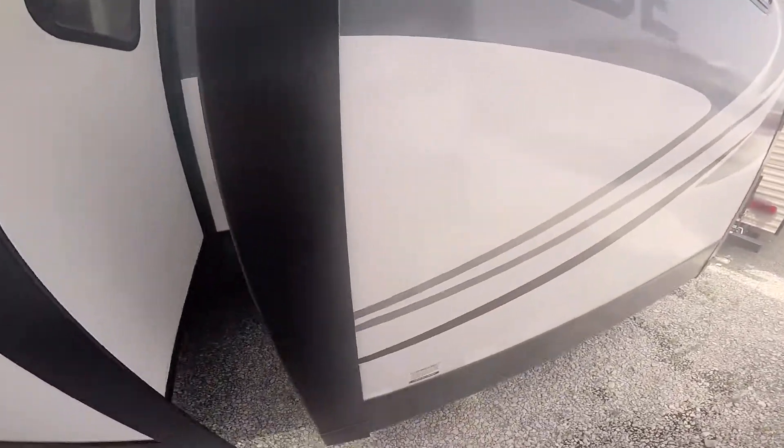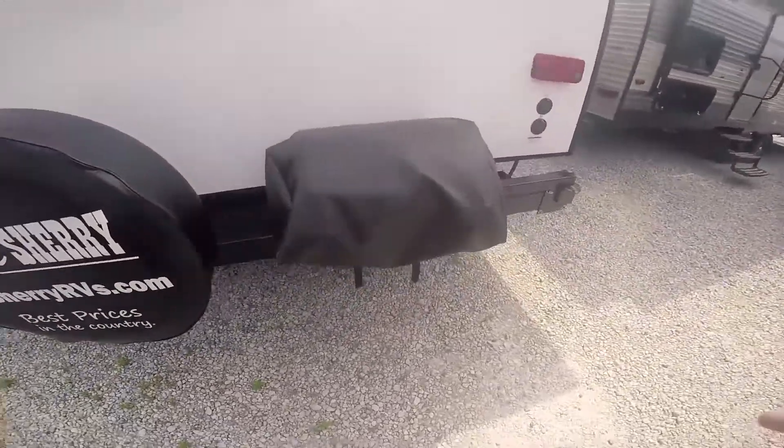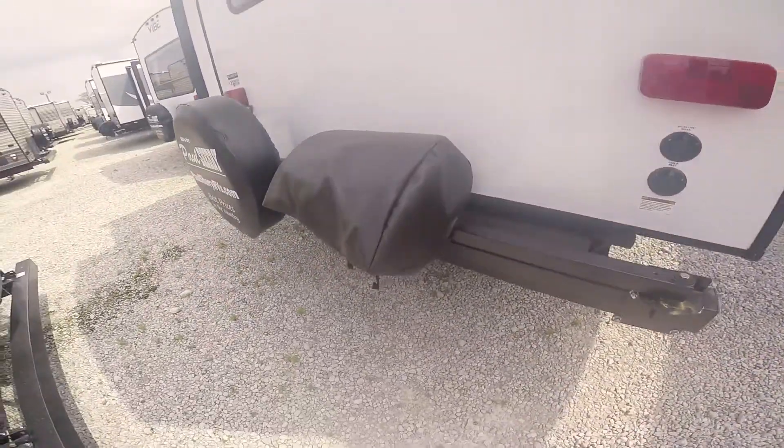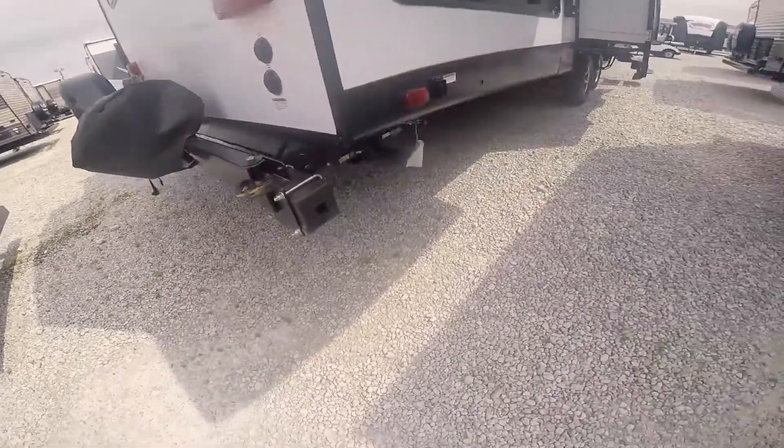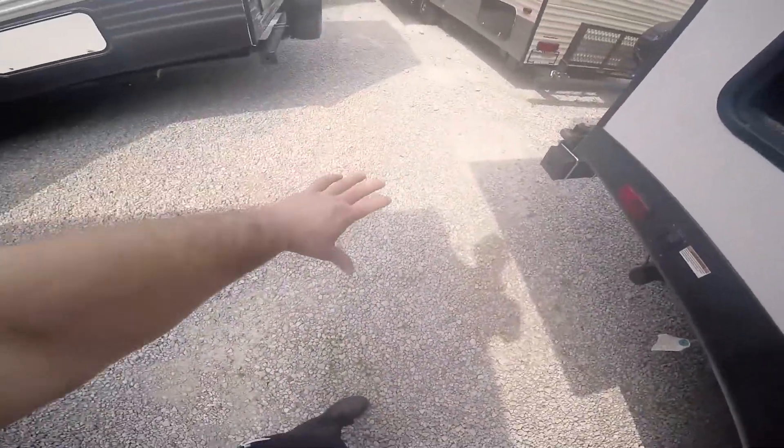There's a big slide here that has the sofa and the dinette on it, and here's a slide to the bunk room. You've got a spare tire here on the back and a grill that runs off of the trailer's propane tanks. There's a quick connect right down there — that blue thing hanging down.